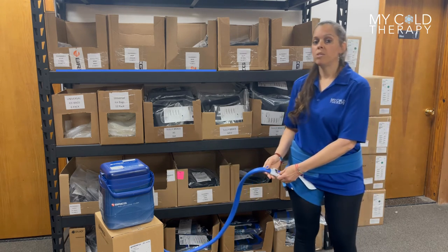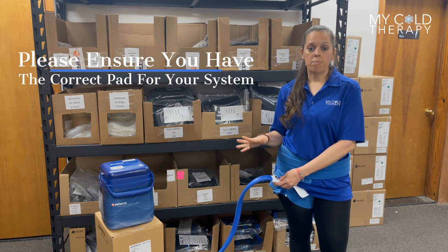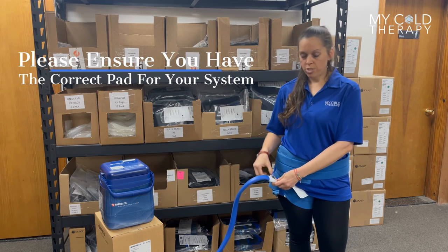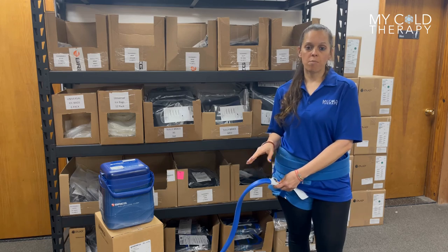One thing to keep in mind: between the PolarCare Cube and PolarCare Kodiak, the pads are not interchangeable. They do have different connections, so always make sure you know which system you have so that you get the correct pad.